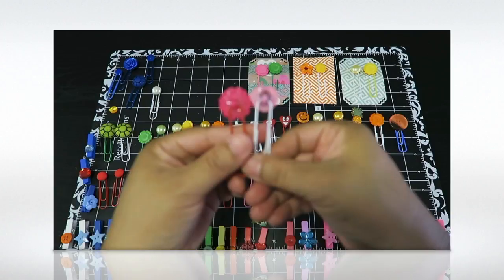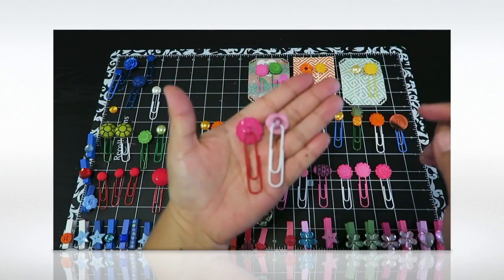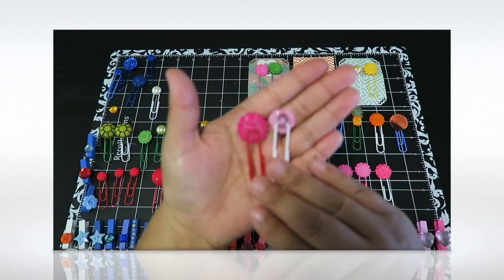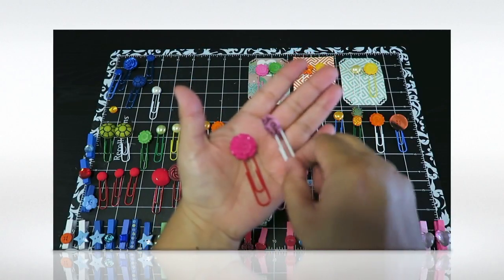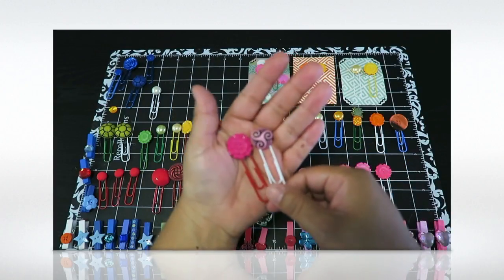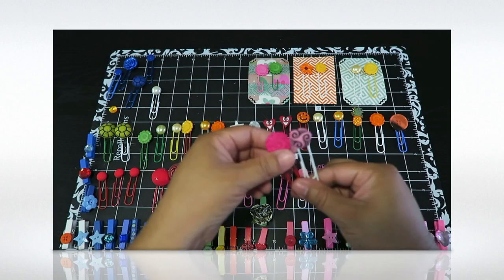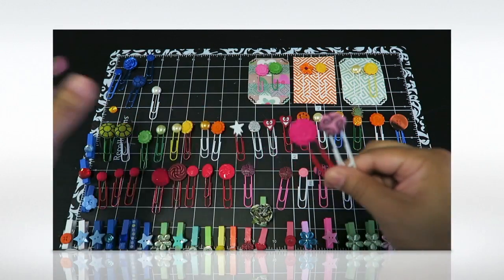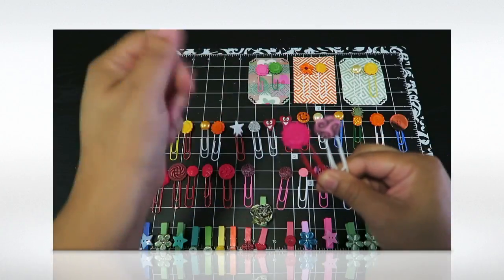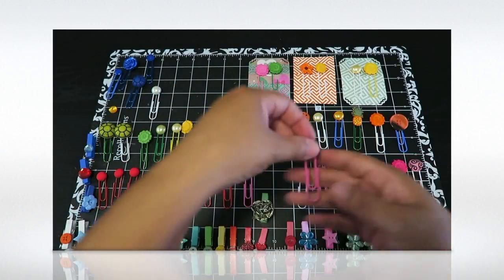All I did was use my glue gun from the dollar store and my glue sticks from the dollar store. I put a lot of glue on there because I wanted to make sure it stayed. You turn your button over, get some glue, and just make sure you're using a surface you won't get glue on — it gets a little stringy but you just trim it.